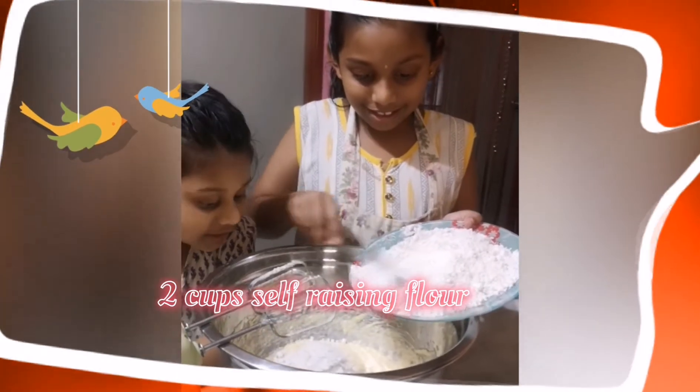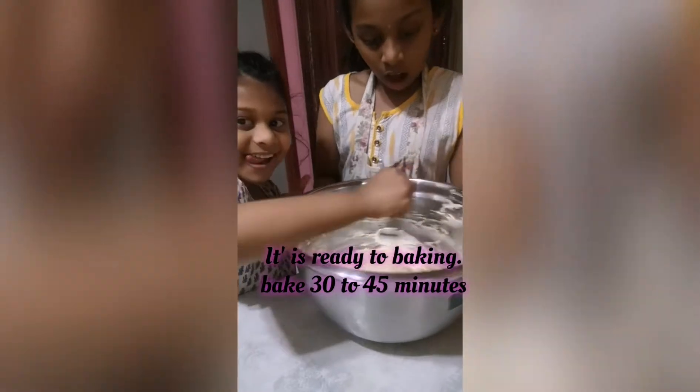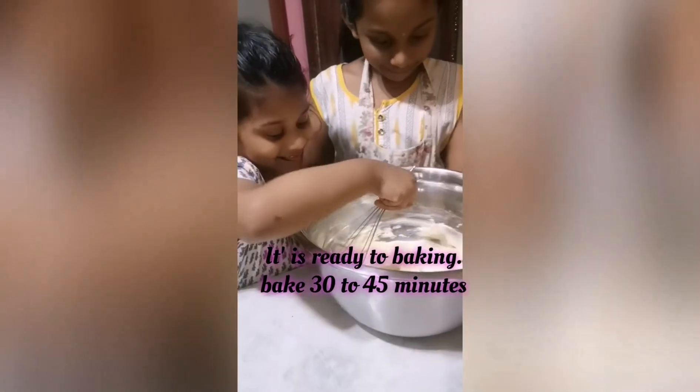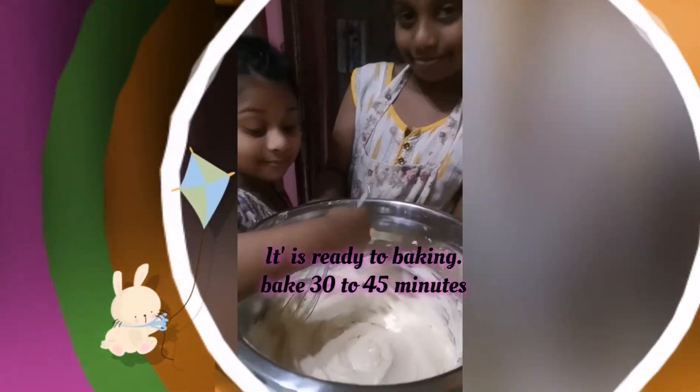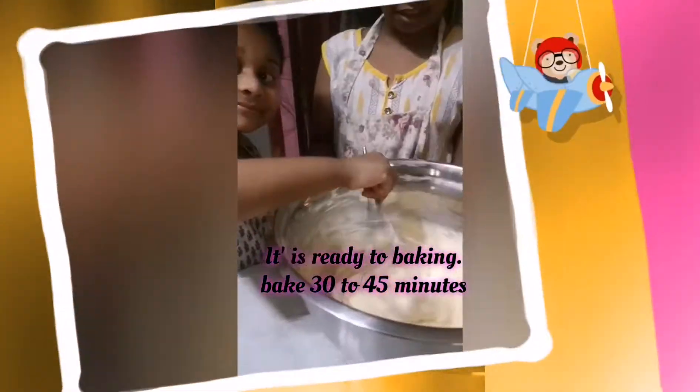It's a lot, you see? Let's mix all together.